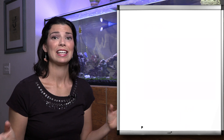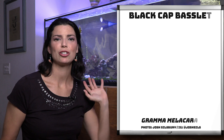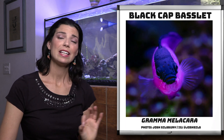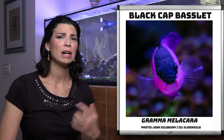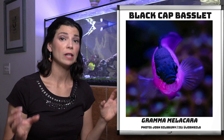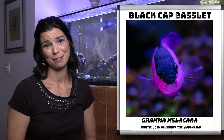The next gramma is the black cap basslet. Similar in color, except it's just that solid purple as opposed to the yellow. These guys in the wild are going to be spending their time a little bit deeper in the water column. So keep that in mind — they might not come out as frequently as the royal gramma would. If you want to see them more often, I would go with the royal as opposed to the black cap basslet.